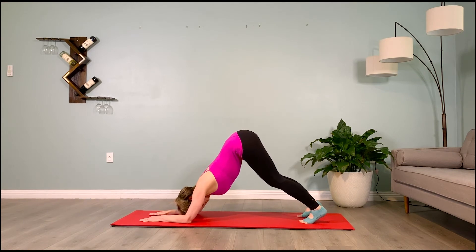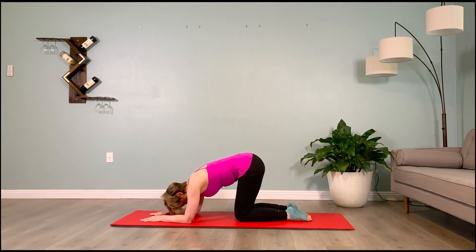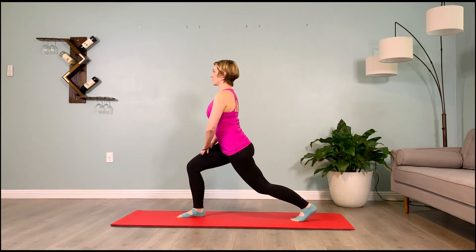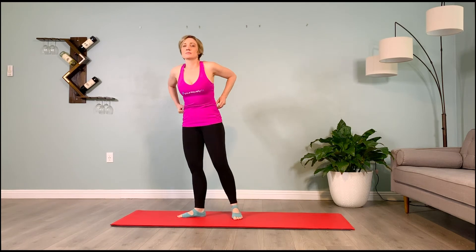Lower the knees, step your right leg forward, bring your hands to that thigh, straighten the back leg, brace your abs. Step to the top of the mat from that lunge. We're now going to move into a transverse plane step-to-balance for injury prevention using our warrior three.